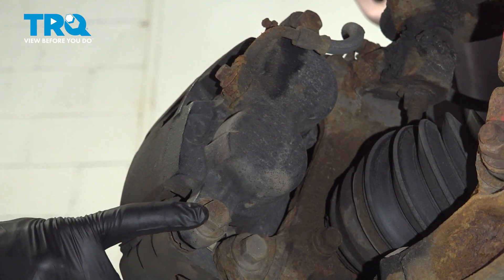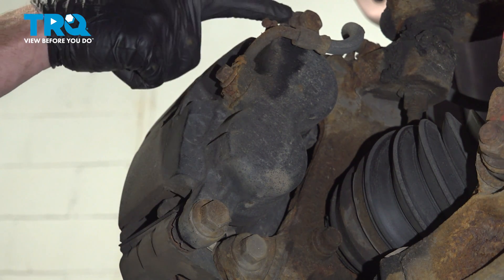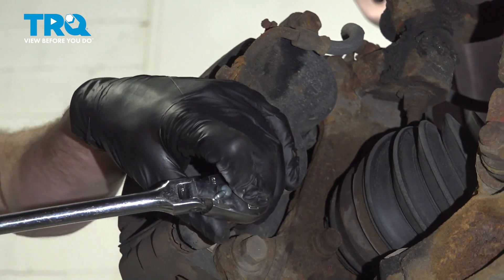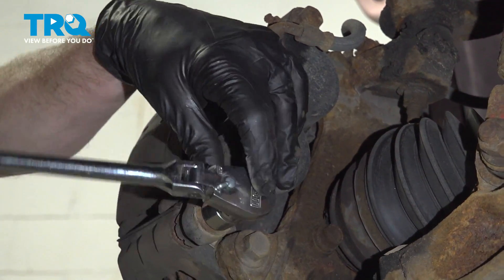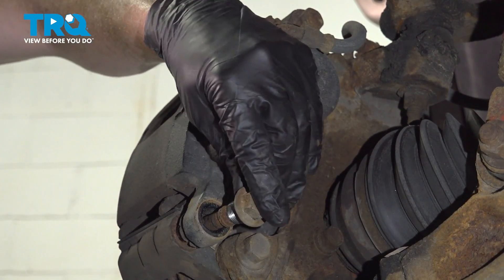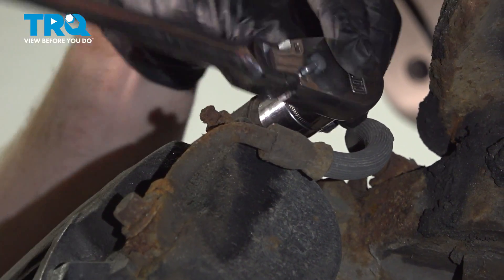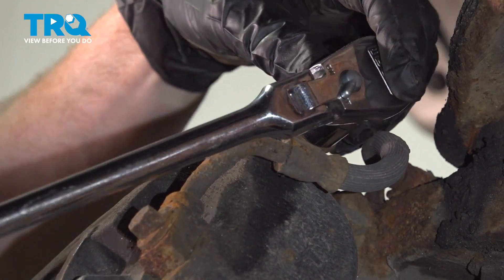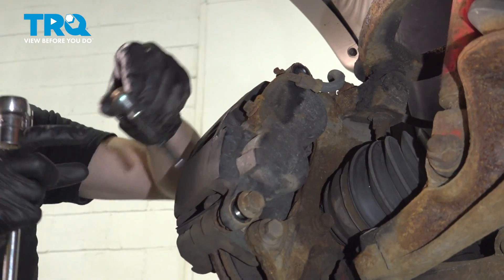Now we can start removing our caliper sliders. You'll find that you have two 18 millimeter sliders holding this in place. Remove the pair. Now that I have the bottom one loose, I'll keep it in while we continue up to the top. Remove your slider pins.